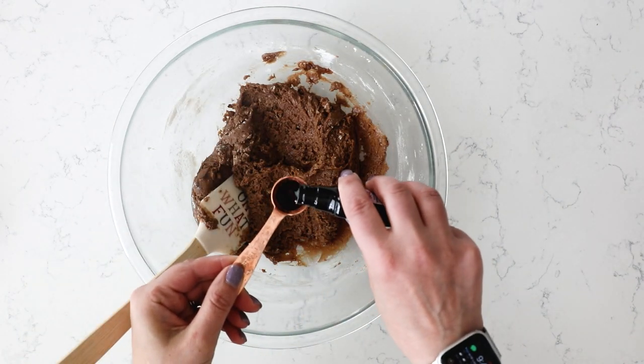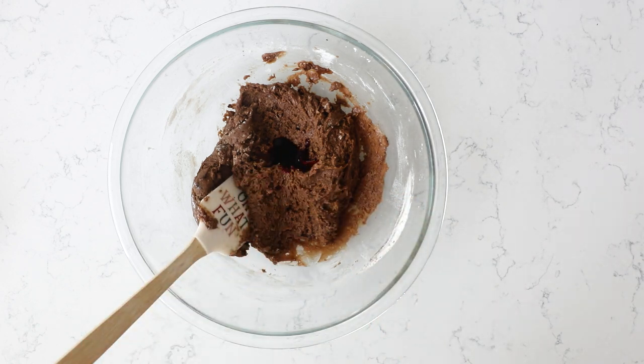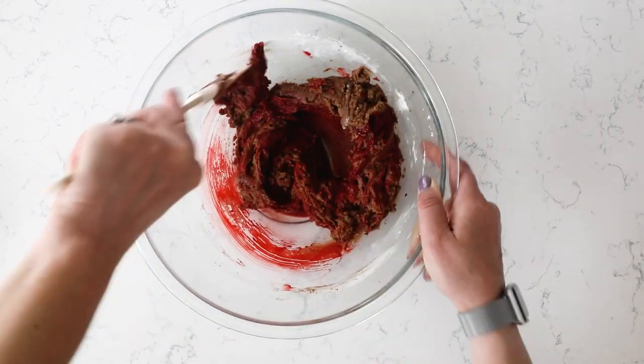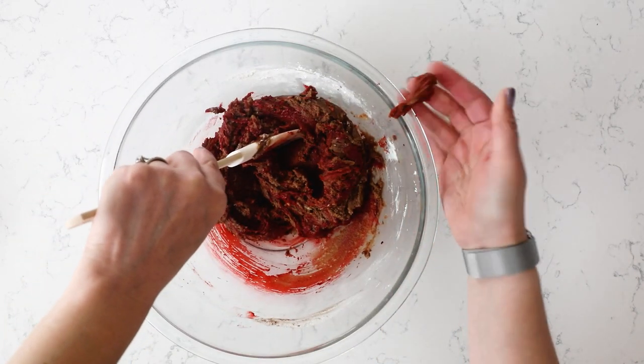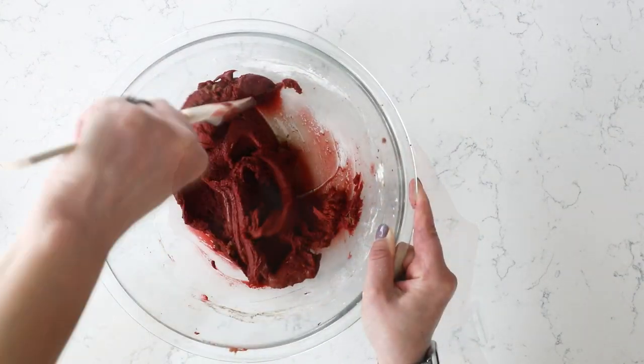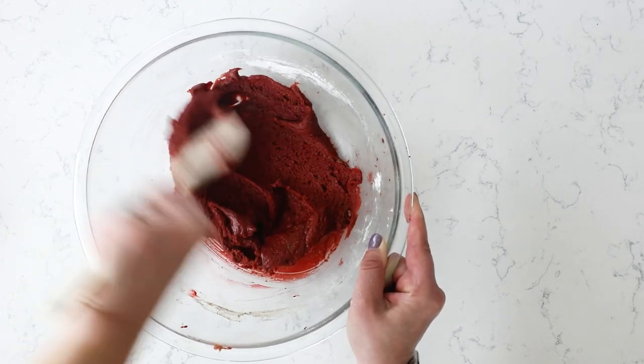Now we're going to make it red. I'm going to use a teaspoon of red food coloring. I recommend just using plain old grocery store red food coloring when you're making red velvet desserts. You can use gel food coloring if you want — you'll need to use less of it. But I just like the regular cheap food coloring for this. It makes it easier, it's cheaper, and it actually works a little bit better, I find.